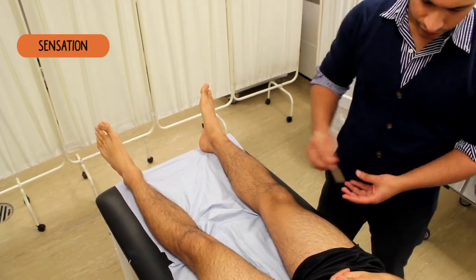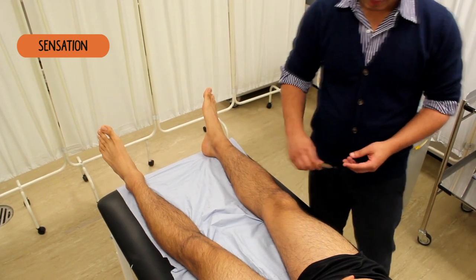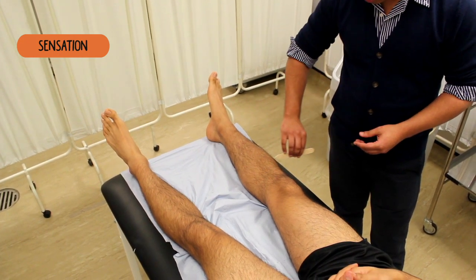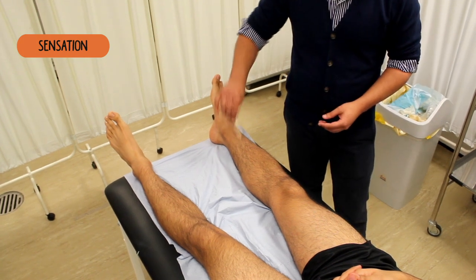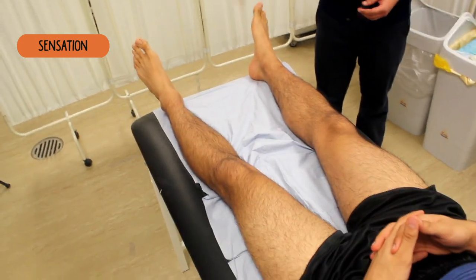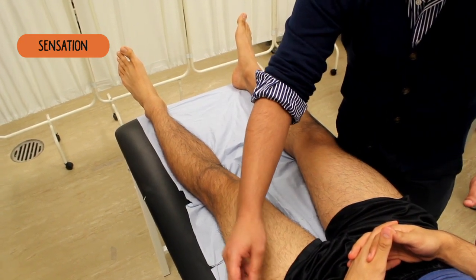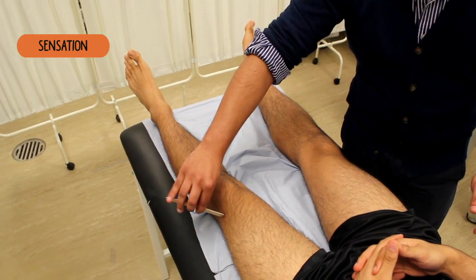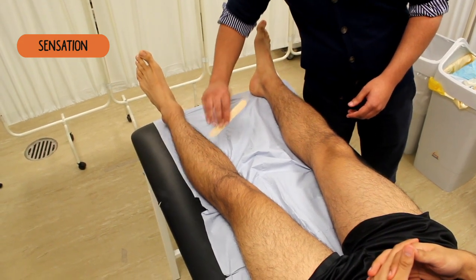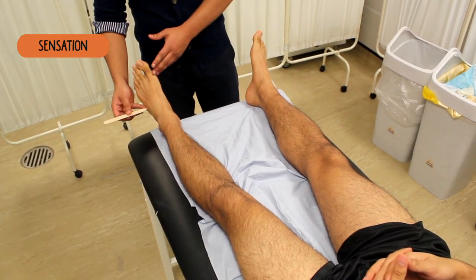Sharp or dull? Sharp. Sharp or dull? Dull. Sharp or dull? Sharp. Sharp or dull? Sharp. Sharp or dull? Dull. Sharp or dull? Dull. Sharp or dull? Sharp. Sharp or dull? Sharp. Sharp or dull? Sharp. Sharp or dull? Dull. Sharp or dull? Sharp. Sharp or dull? Dull. And again? Dull. And again? Dull. Sharp or dull? Sharp. Sharp. Sharp. Sharp. Dull. Dull. Sharp.